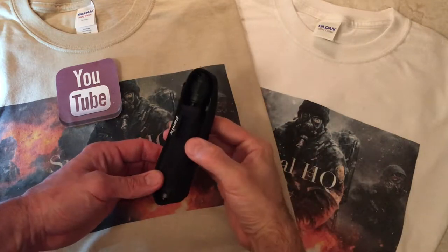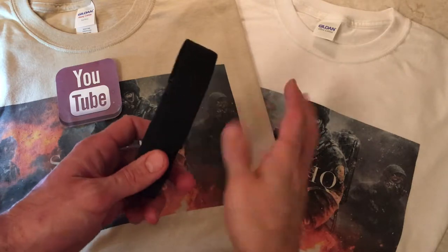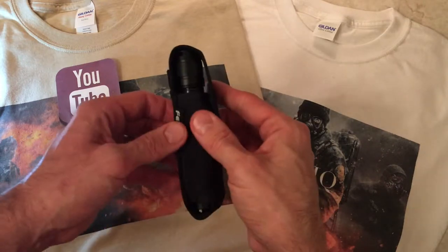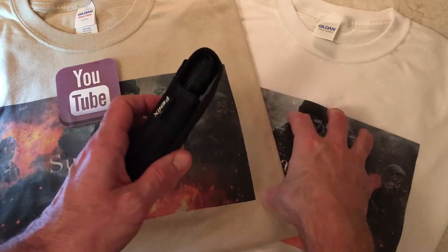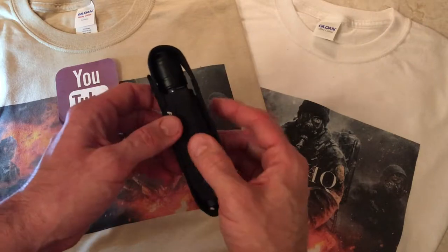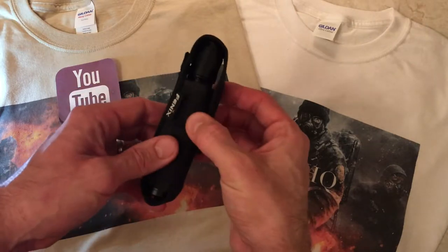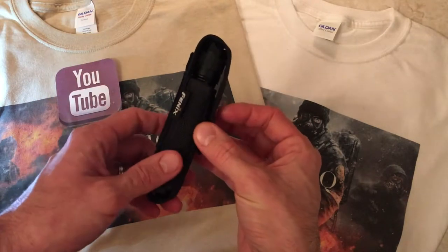I've had mine for about 3 years and when I picked mine up it was around $80 or $82. For the sake of the video I just went online to see how much it costs, and right now they're selling on Amazon for around $90 to $100. It's expensive but you get what you pay for — when you spend good money on a flashlight, you get exactly what you're paying for.